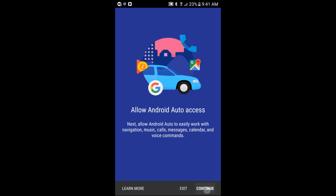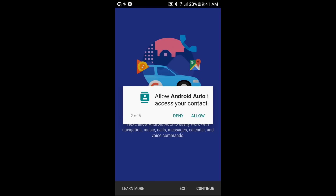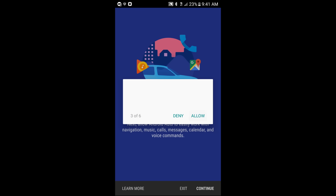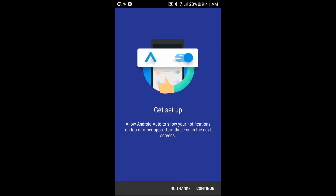Welcome to Android Auto. Click on the bottom right — Get Started. Hit Continue. We're going to allow Android Auto to make and manage our phone calls, access our contacts, access our location, view and receive messages as well as record audio, and last but not least, access your calendar.